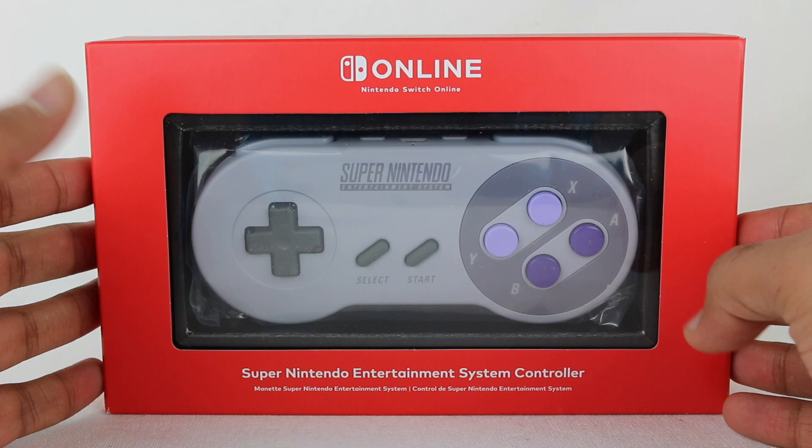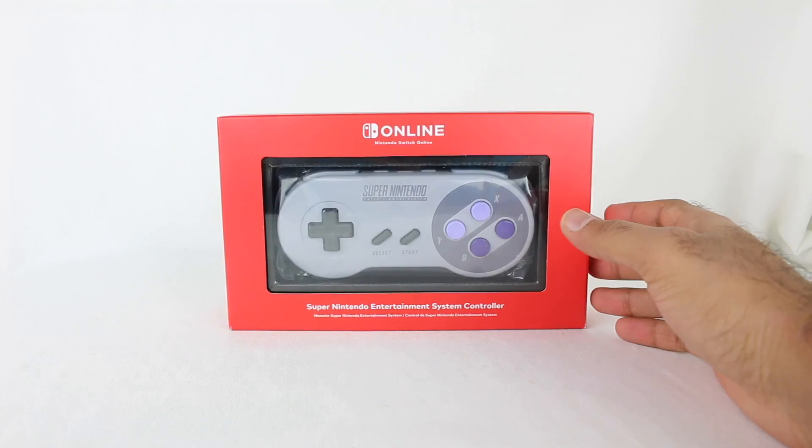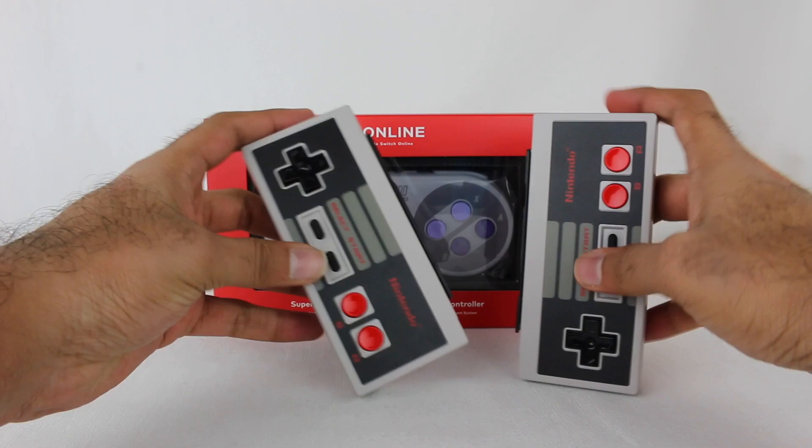This is the Super Nintendo Entertainment System controller. SNES Online is out and Nintendo decided to release a controller to play those games. Nintendo Online members had the NES Online app that was a free download, and still do. Nintendo decided to make NES controllers for the Switch so that if you want to play those old games you have the classic feel of the controllers.